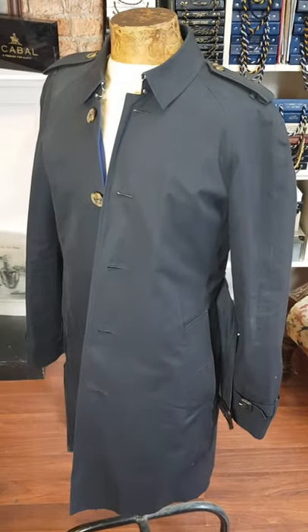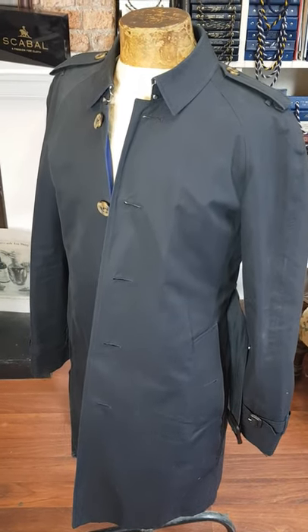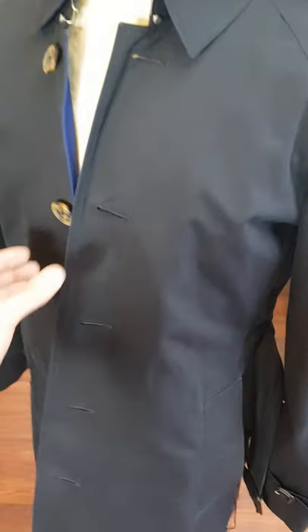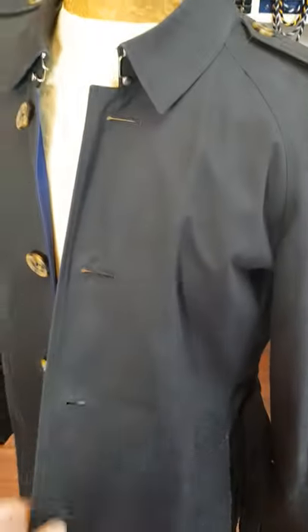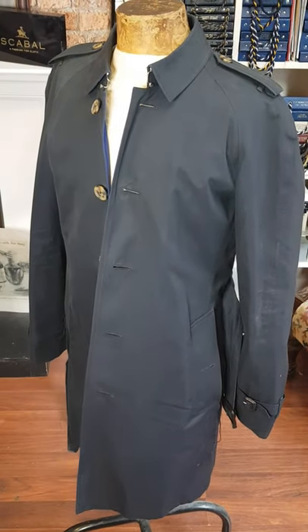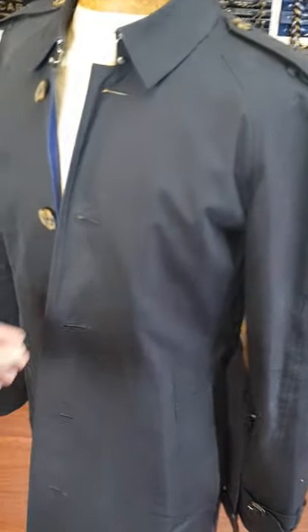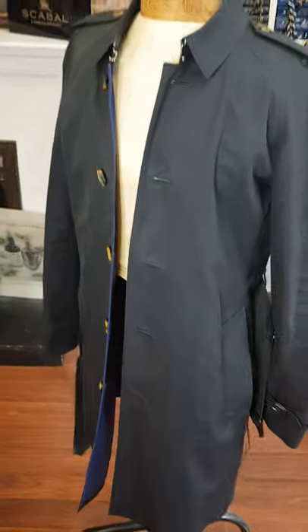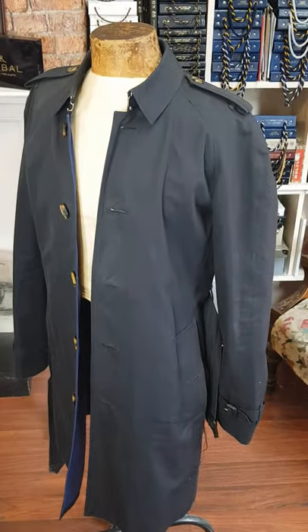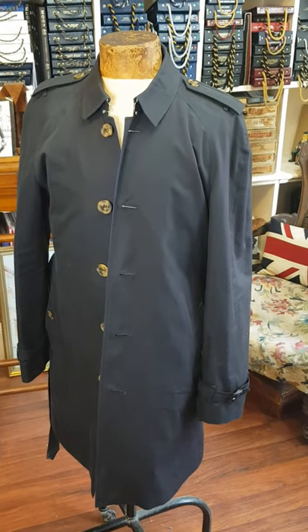We've discussed with the customer that it won't be a completely invisible repair, but it will definitely make it a wearable garment afterwards. If you've got any repairs that may need doing like this on your pocket or your trench coat, drop me an email at michael@jamespersonaltailor.co.uk and I will gladly run through any repair process queries that you've got. Thanks very much for watching and I'll post up the after video shortly.